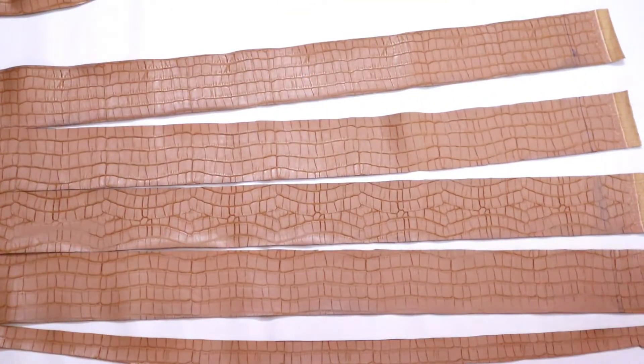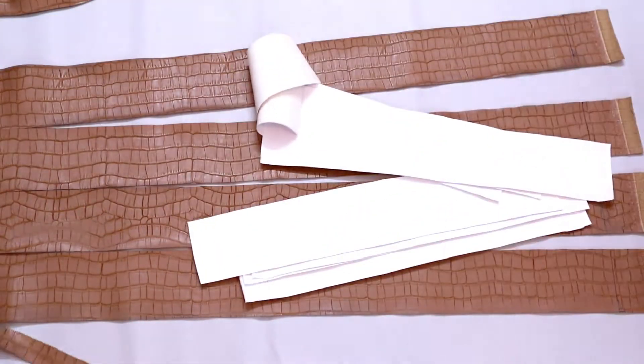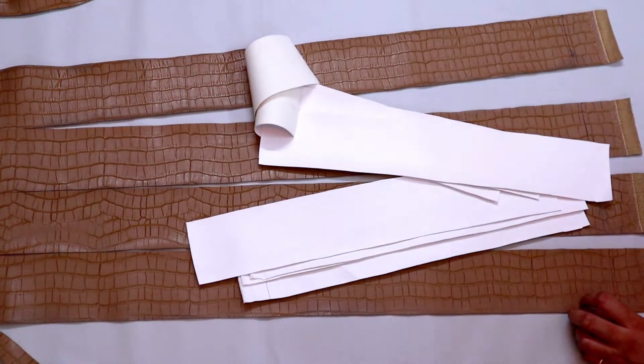We repeated the same steps with the white fabric, but we cut it in the middle and got 8 stripes that were 3 inches wide and 15 inches long.